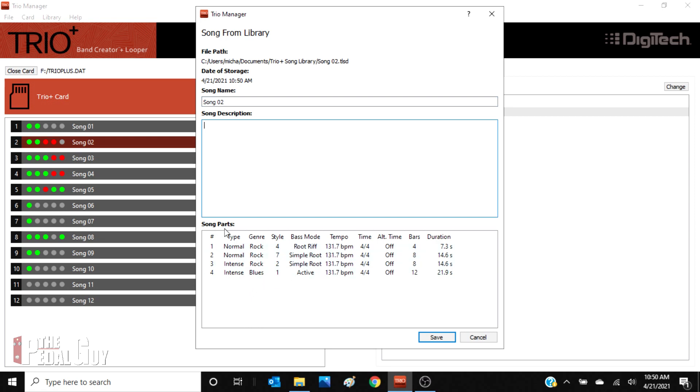Down here at the bottom, this lists out all of the song parts in this song. You want to take notice of the dynamic level — in this case, part one and part two were both set to normal, but part three and part four are set to intense. Remember, you can introduce different dynamics to your song to make it sound more lively. It also lists all of the genres here: part one through three are using the rock genre, and then in part four we're using the blues genre. Over here it lists all of the different styles, the type of bass you're using, and most importantly, it lists the tempo, the time signature, and the amount of bars.